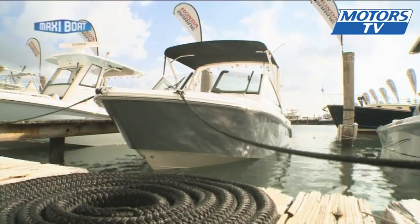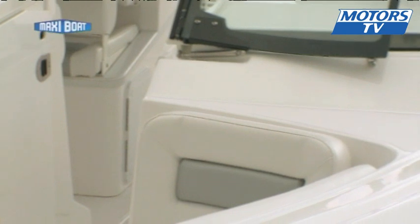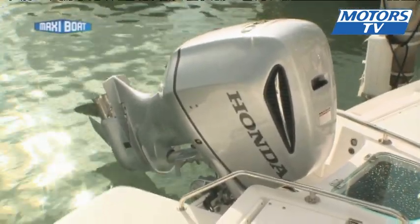On board, the cockpit is deep and opens at the captain's position with a fold-out windshield. There's plenty of storage space here and at the back, the motor is easily accessible.